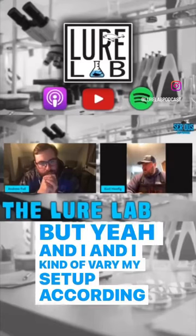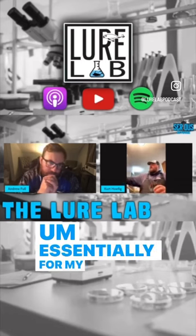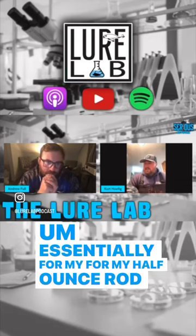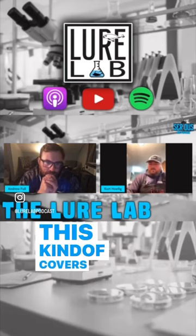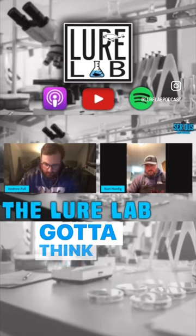I kind of vary my setup according to the weight of the lure. Essentially, for my half-ounce rod and my three-quarter ounce, this kind of covers both. Because you've got to think, it's a treble hook bait. And when you're fighting fish, you've kind of got to think crankbait.